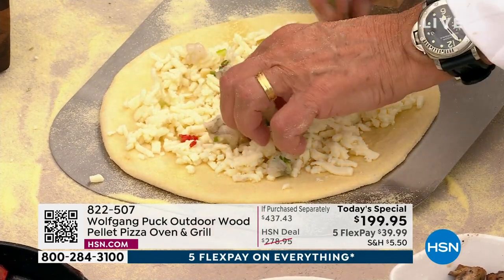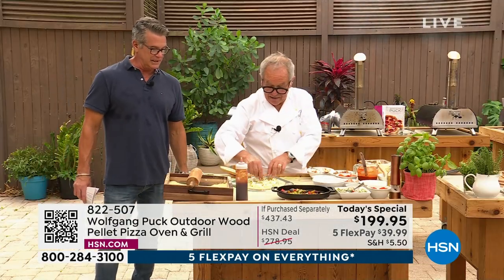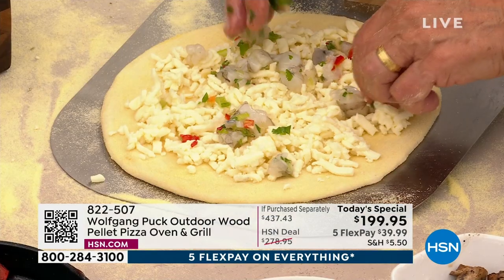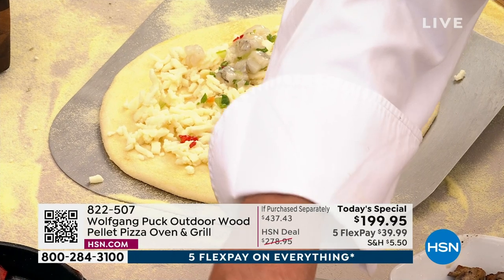We've got, look at that — we chopped up some shrimp, marinated with a little jalapeños and a little garlic. I can't wait for this one. And again, whatever you've got — maybe some mushrooms. You could even make a potato and cheese pizza.